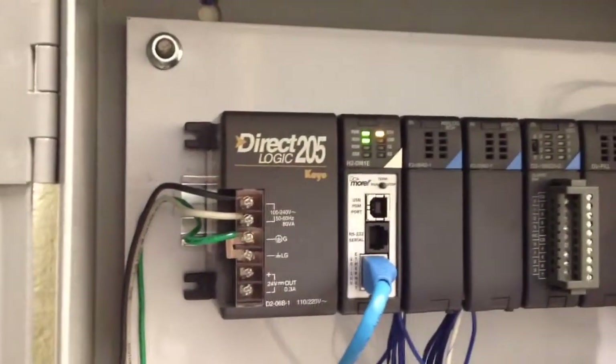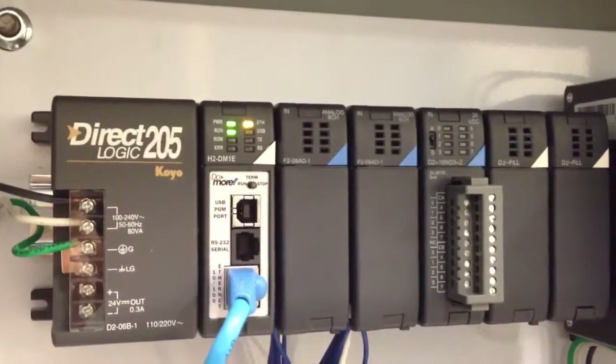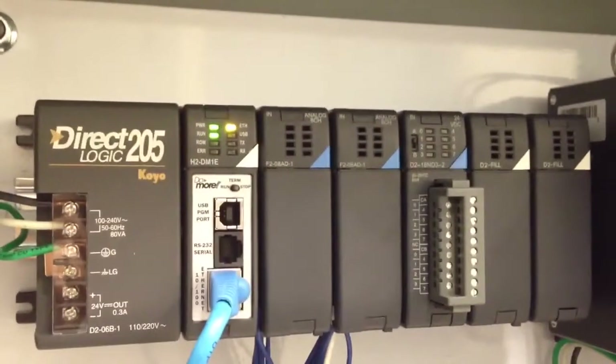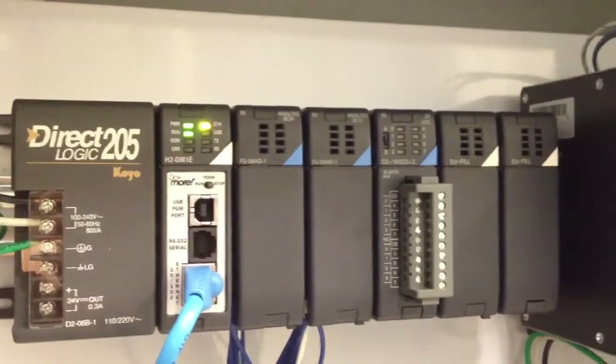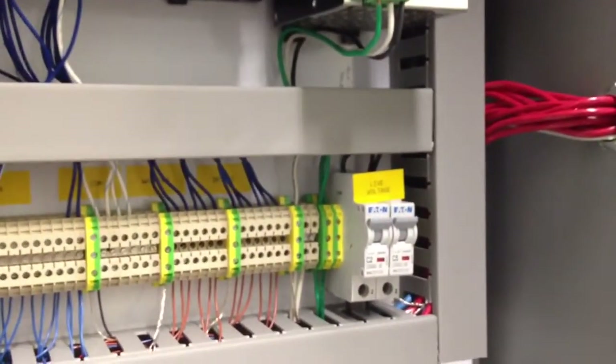Here we have the control cabinet. Inside the control cabinet we have a Do-more processor with two analog input cards. The big power supply on the right side is used to power up the current transducers mounted inside the electrical panels for the washers and dryers. All CTs connect to the analog cards through a terminal strip.